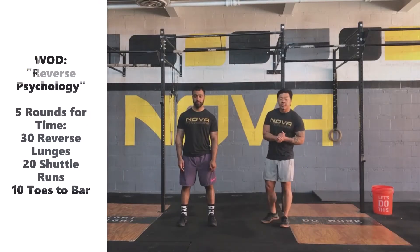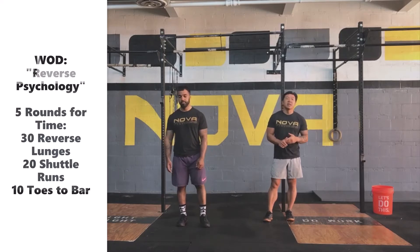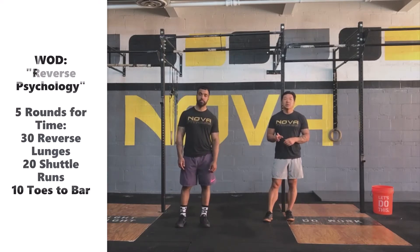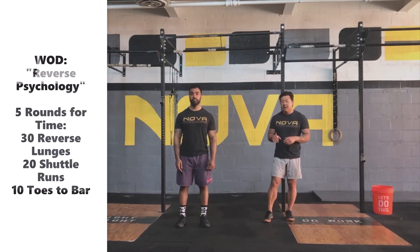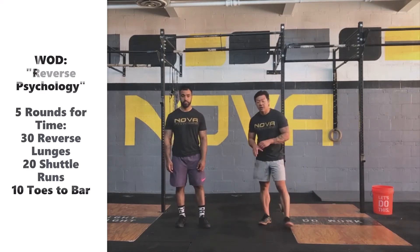Today's workout is reverse psychology. We're going to be doing 5 rounds for time: 30 reverse lunges, 20 shuttle runs, and then 10 toes-to-bar, or any modification that we need to do today to get through the rounds.